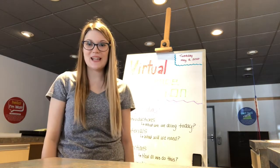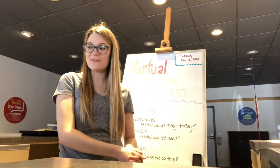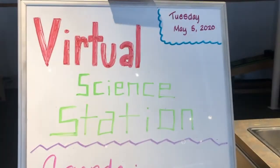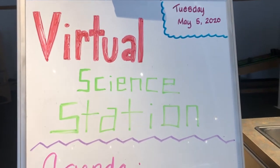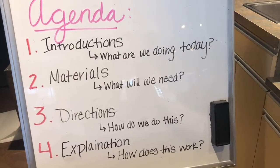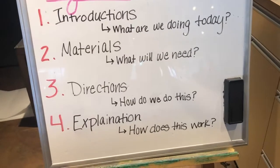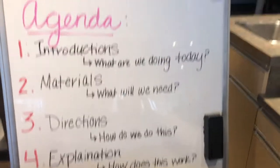Hey everyone, it's Sarah here with the Montana Science Center. I am here with another fun and virtual Science Station activity for us to do today, so stick around and I will tell you what we're doing. In this video we will be going over introductions, what are we doing, materials, what will we need, directions, how do we do this, and an explanation — how does this work?